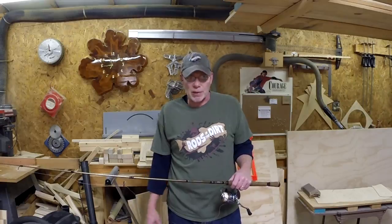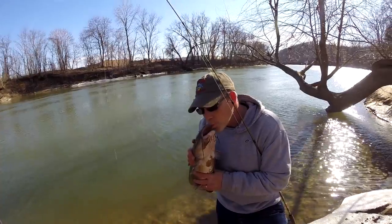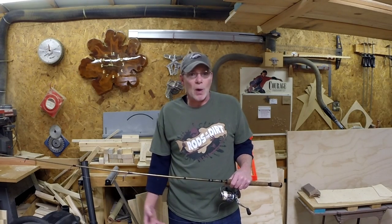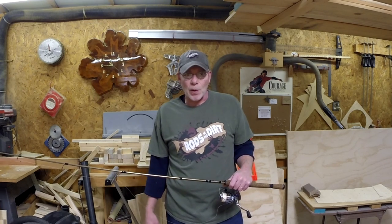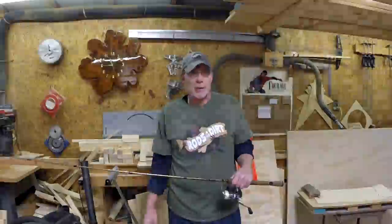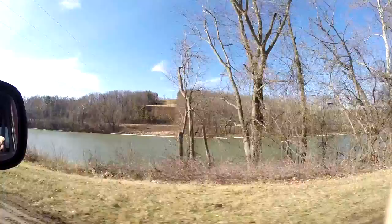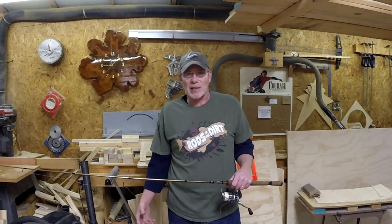Like yesterday, we were successful. We caught a pretty nice channel cat on a jig and twister tail. They'll hit those pretty good this time of year, along with carp, bass, walleye — any fish will pretty much hit a jig and twister early in the season. This is the very end of January. Usually our rivers are completely iced over, but right now we've been blessed with fantastic weather. It's almost going to be 60 degrees today, so everybody's itching to get out.